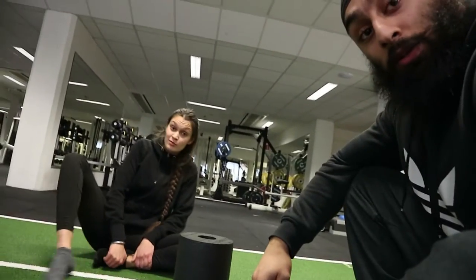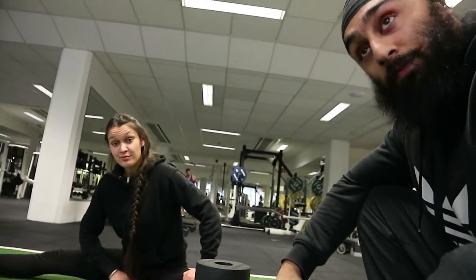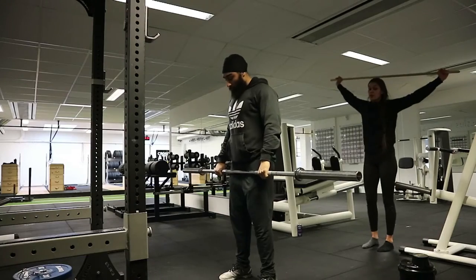My goal today is to do six reps at 200 kilos in deadlifts, so I'm looking forward to that — it will be a PR for me. And maybe Pajandeep will come along and do some deadlifts as well. We'll see.